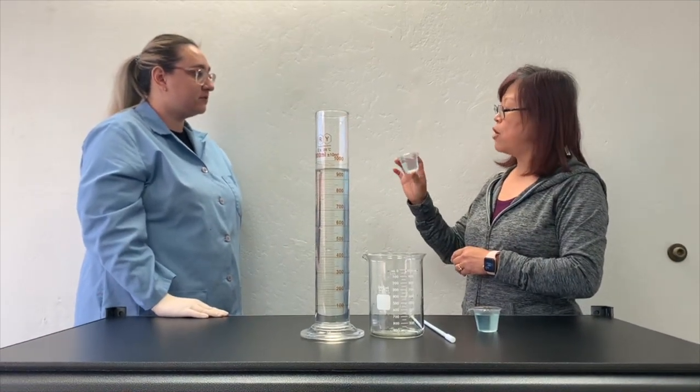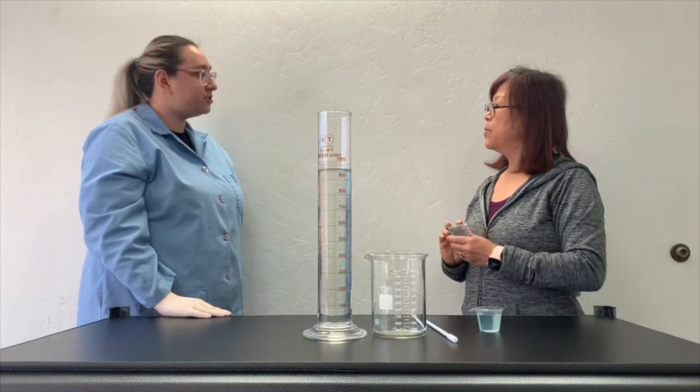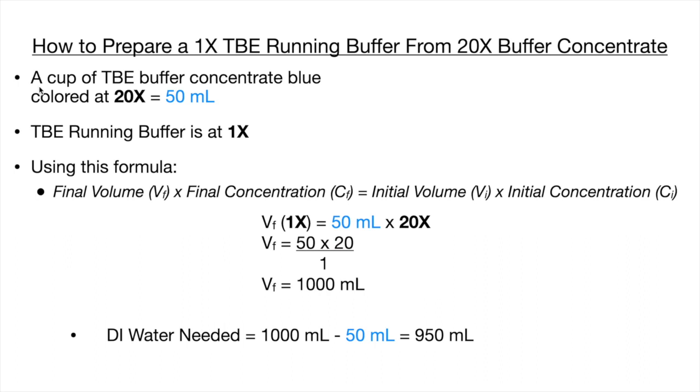Can you show me the math on that for one cup? Sure, let me show you the math. We are starting with one 50ml cup of 20x TBE buffer concentrate and we want a final buffer concentration at 1x TBE. Using the formula on the screen, plug in the initial values and solve for final volume. Solving for this gives us a final volume of 1000ml of 1x TBE running buffer. Subtracting the 50ml of buffer concentrate from 1000ml gives us 950ml — that is the volume of DI water we will need to perform the dilution.